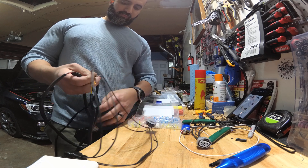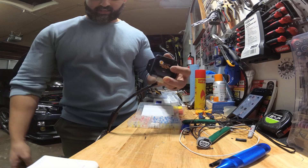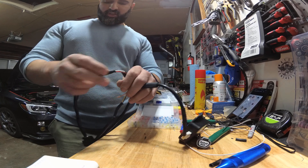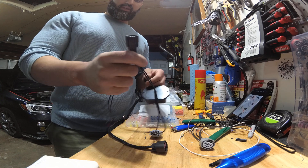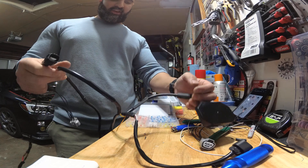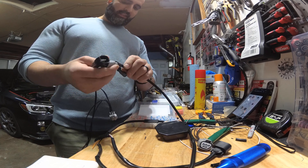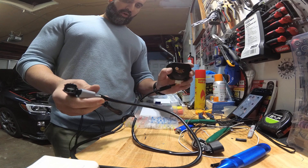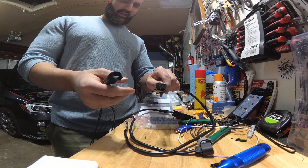Same thing with the module — this is what converts the signal. On the module, the red wire is going to go to the oxygen sensor receptacle, pin number 2. The black wire is going to go to the TGV receptacle — it will be grounded there — specifically to pin number 2 on the TGV receptacle.